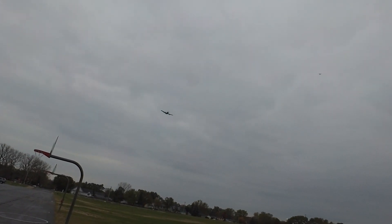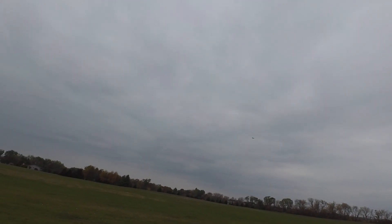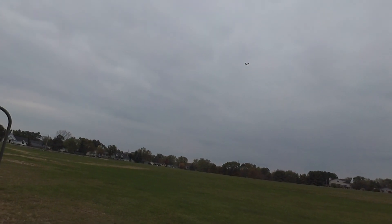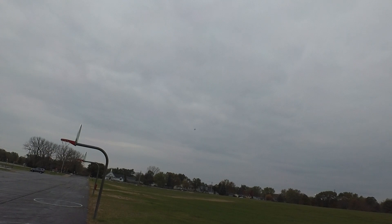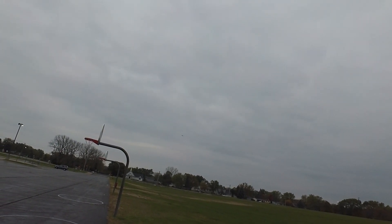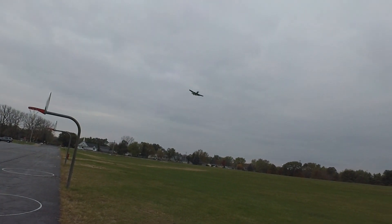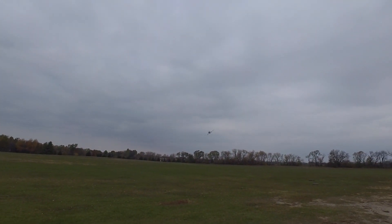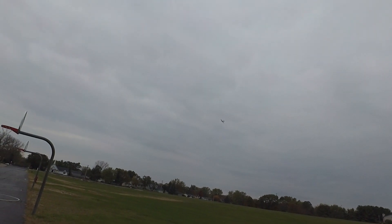I can get a nice little pass here. Let's see if I can slow it down with the flaps a little bit. Alright, now I've got half flaps on. I'll bring it by for a nice slow pass. I'm going to lose the flaps before we dump the plane — I'm flying too slow.